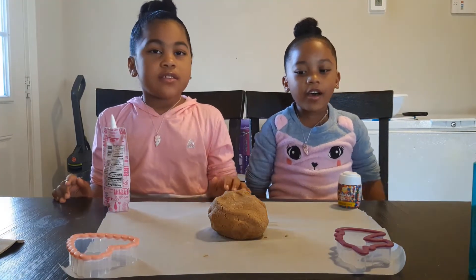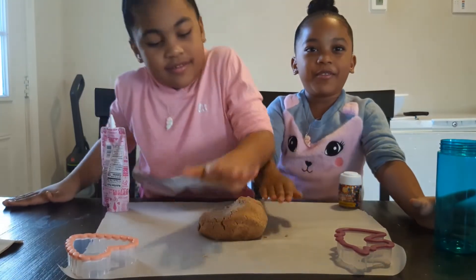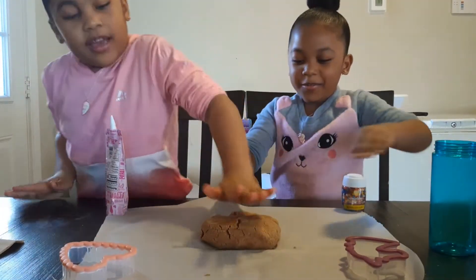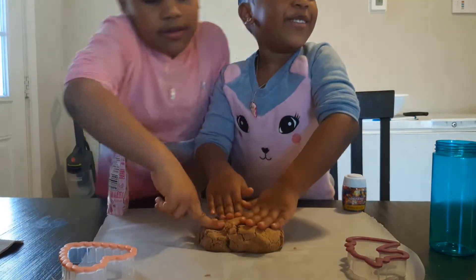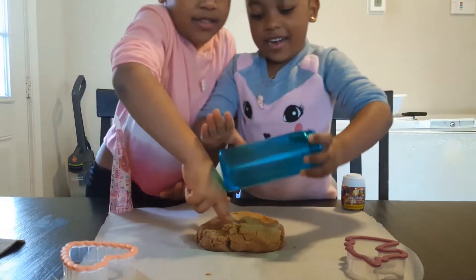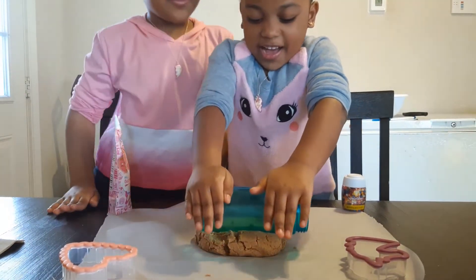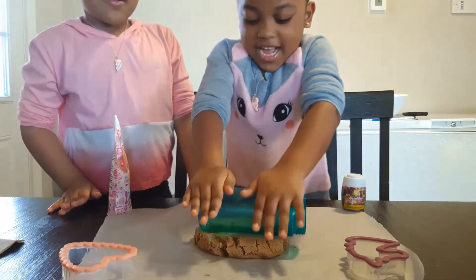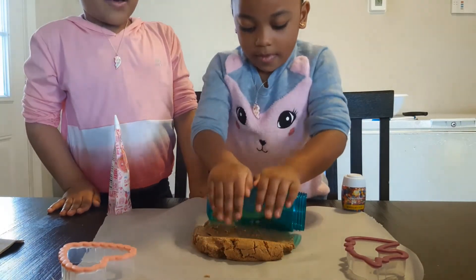Let's roll the dough. I'm going to use my hands. Oh, me too. It's so cool. I'm using this now — yeah, we went ghetto, we got a cup. We don't have a rolling pin.